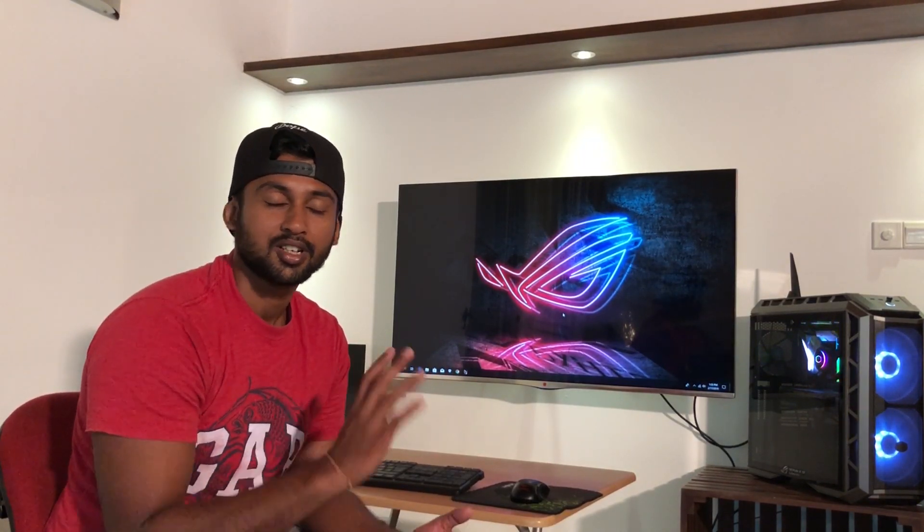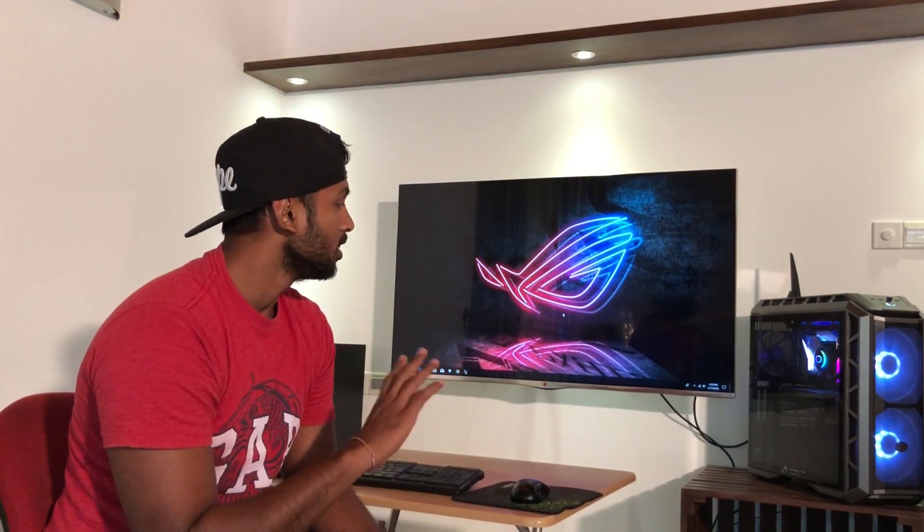Okay guys, we did the first boot. Everything works perfectly. This is a really cool setup. I am so excited to use this setup. You can now install the main applications.